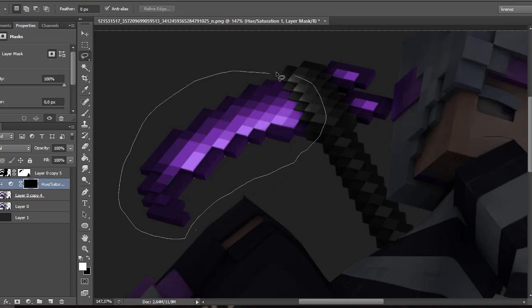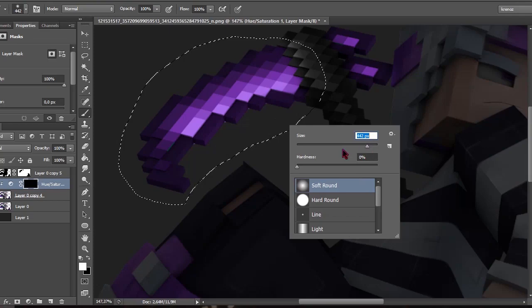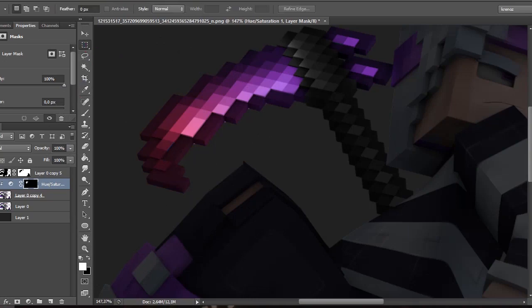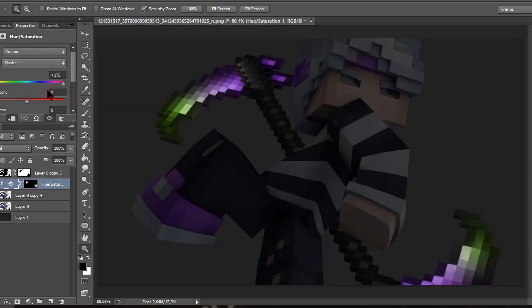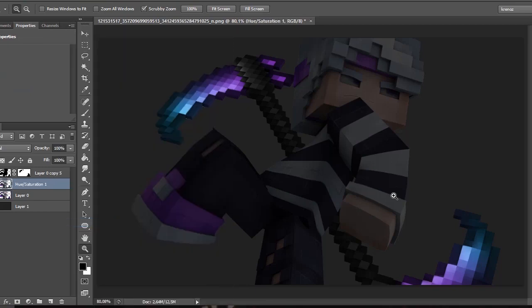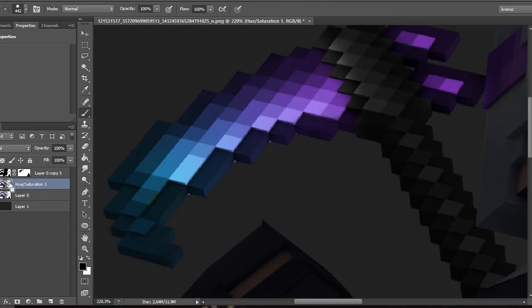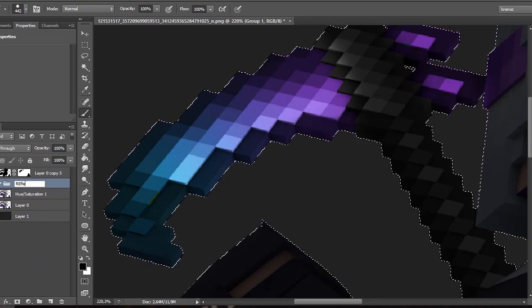I want to make a gradient out of the shade. Grab the Lasso tool so you don't accidentally apply it to the shoes. Make the brush a little bigger — this is a stock brush that comes with default Photoshop. You can see it has a gradient effect; apply that to the others as well. You can still change the hue to whatever you like — I'll change it to cyan — then apply it and merge the layers.